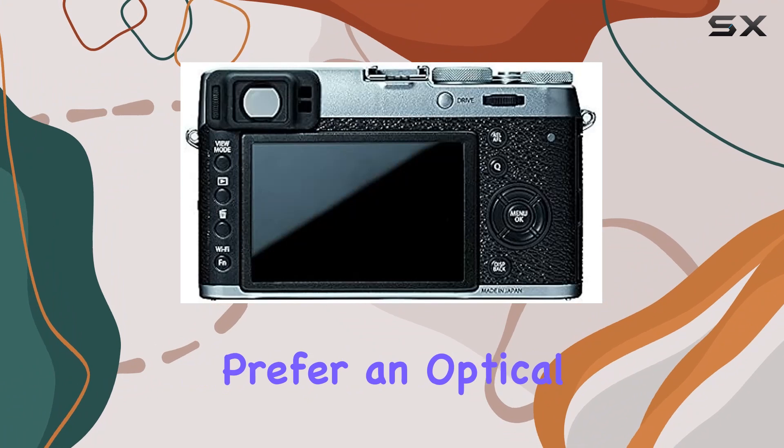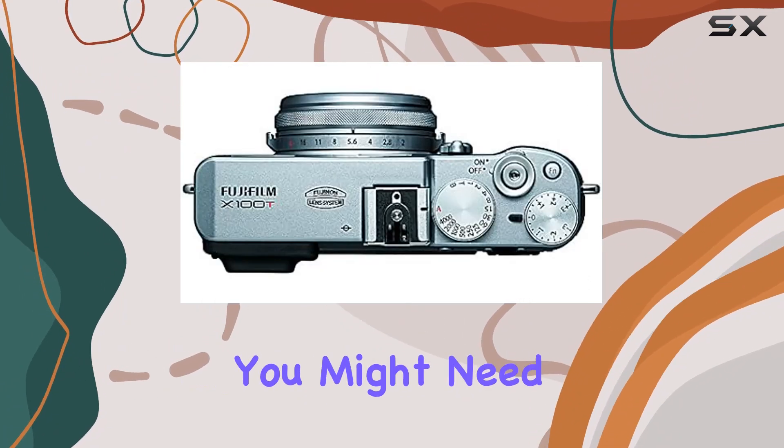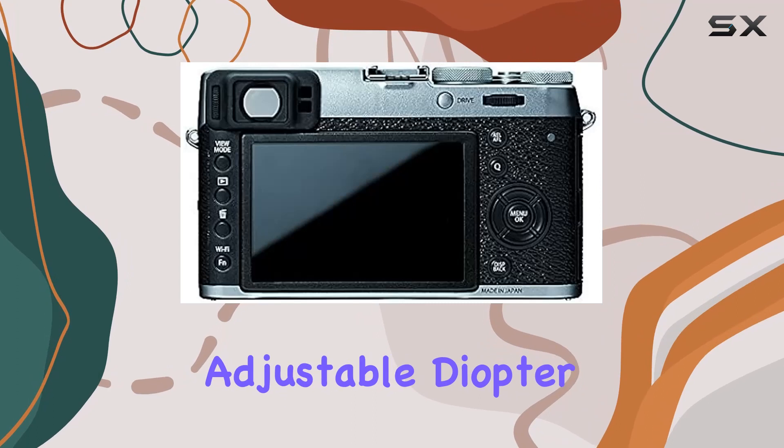For those who prefer an optical viewfinder, a quick note: if it's a bit blurry, you might need to tweak the adjustable diopter for optimal clarity.